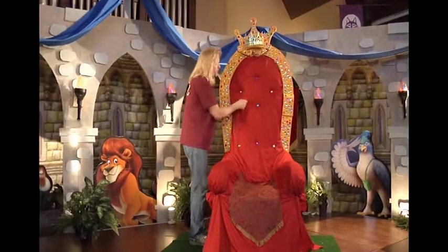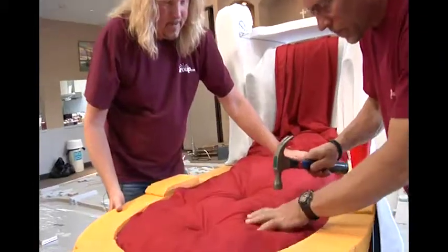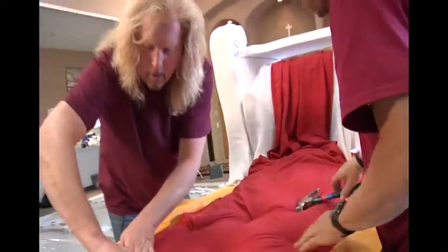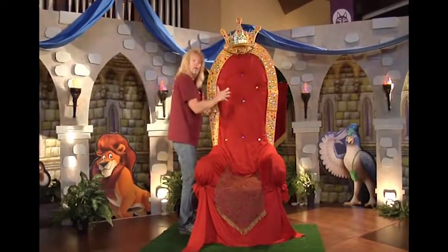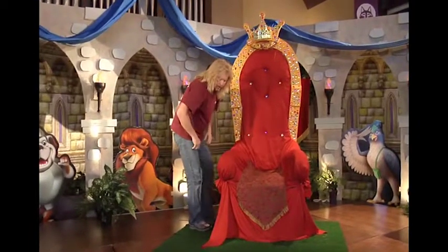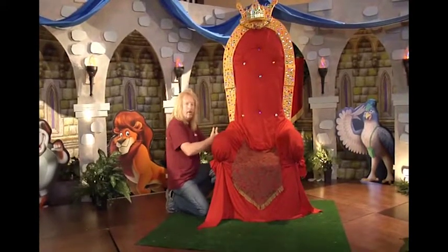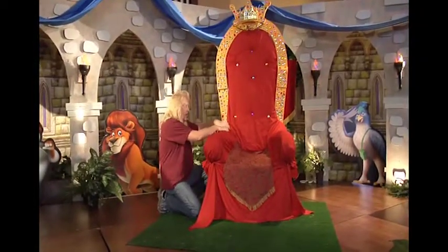We took our nails and pushed them through — in some parts we had to use a hammer to get through. Then we glued our jewels in, and we have this beautiful tufted, majestic-looking throne chair — absolutely beautiful. Then with the extra fabric, to make these arms look thicker, I took some foam and doubled it up on each side and wrapped it.